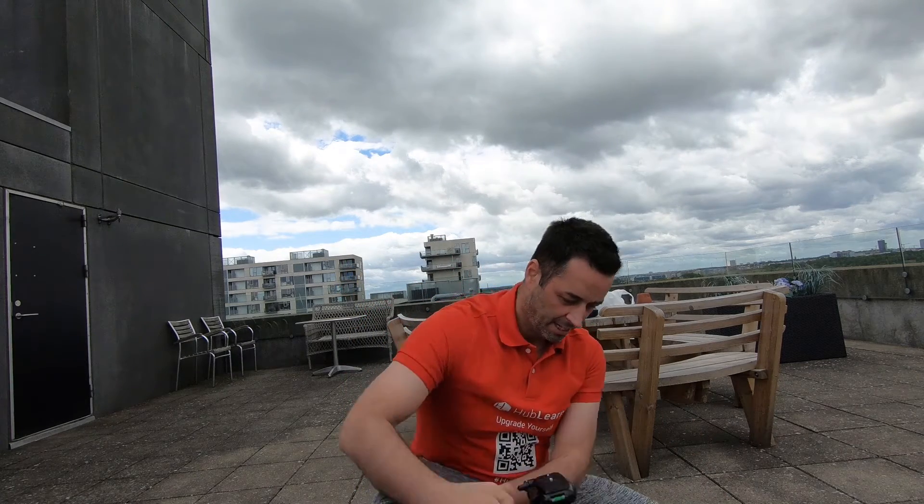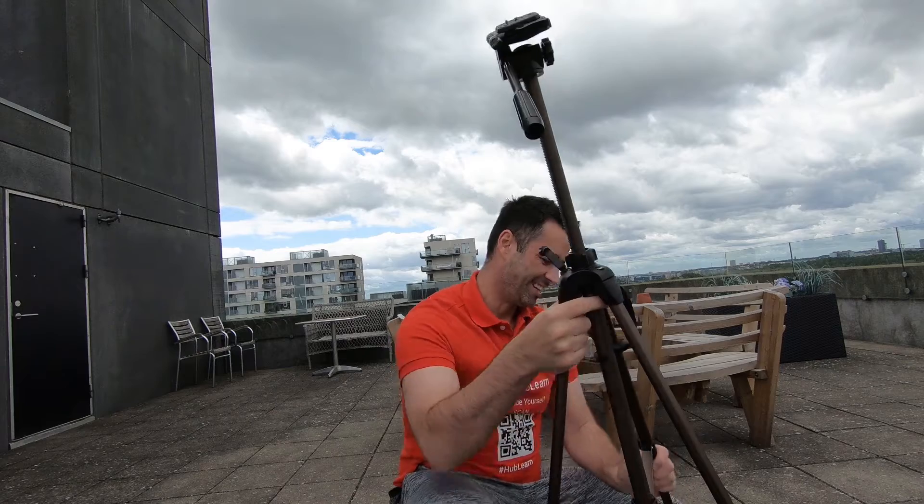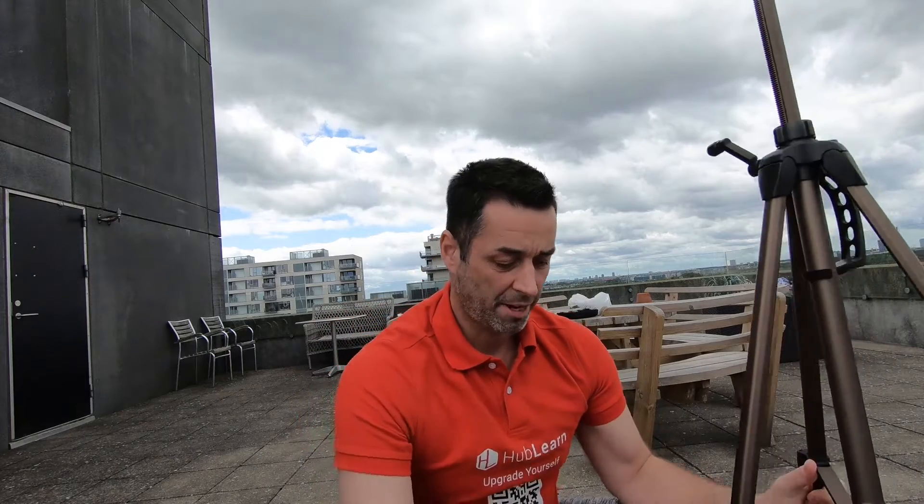This is the behind the scenes for the vlog and how we do it — a little gadget here. If you have any comments on how to set it up, or tips and tricks, please let me know.